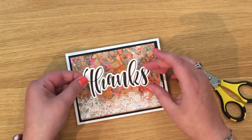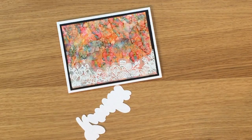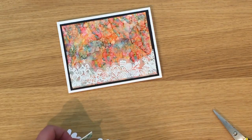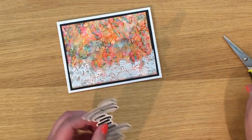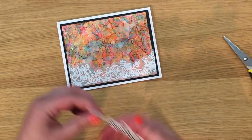Finally I'm going to use my sentiment — I've got 'Thanks' stamped in Ranger Archival Black and cut out with the coordinating die. I have my mega tape foam roll and I'm going to snip some pieces. You could use fun foam underneath, but I tend to grab a piece off this roll and cut it down accordingly. We should be able to fit a piece in here to give it that extra dimension, and slip it in there and stick this down.